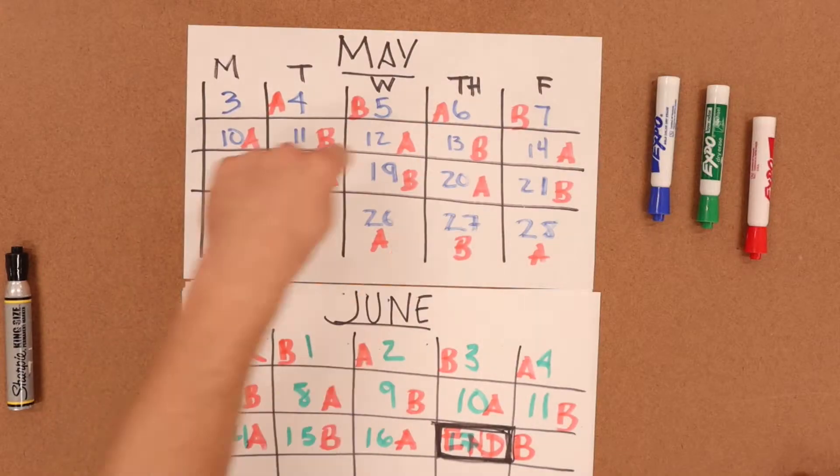Thank you everybody for the well wishes and for Teacher Appreciation Week — thank you very much. Anyway, what do we have going on today in class? I want to make sure we're keeping track of the calendar, as I've said many times.